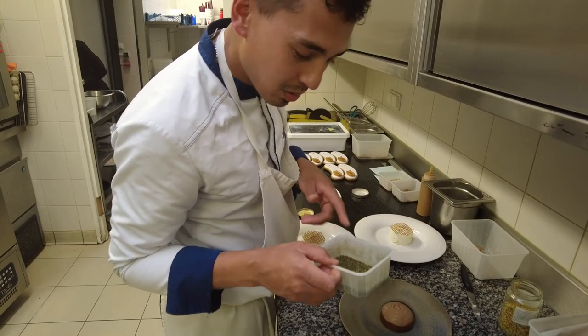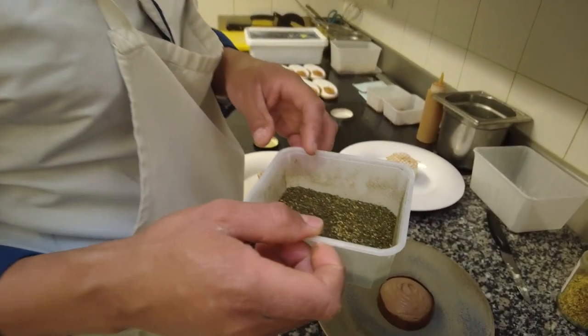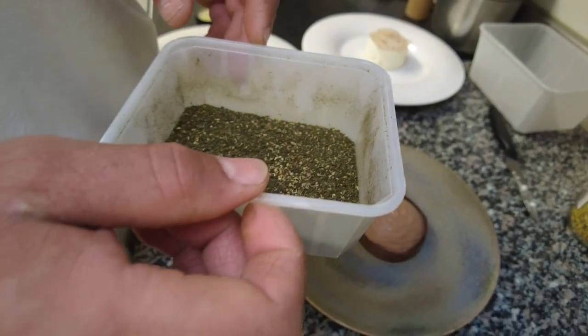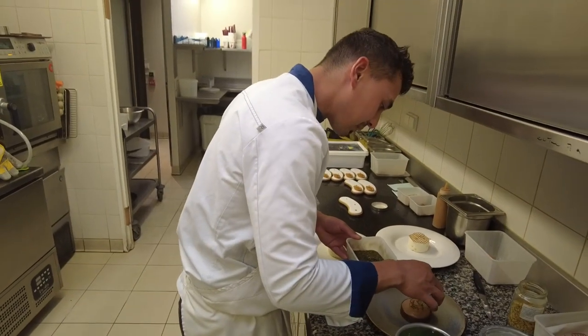C'est une pure Baie de Batac et Hague de Novi. C'est un mélange.